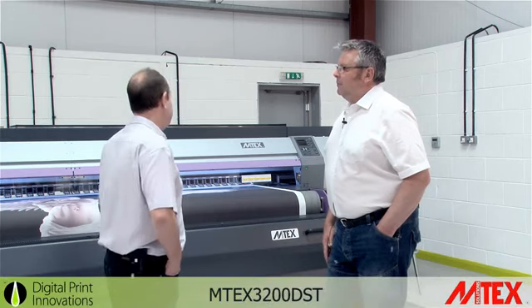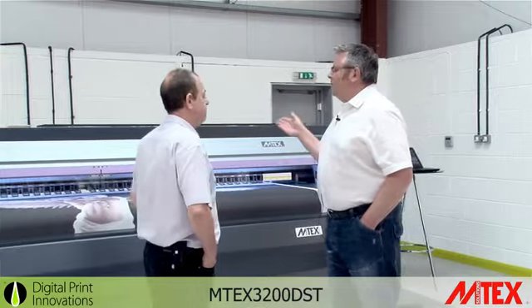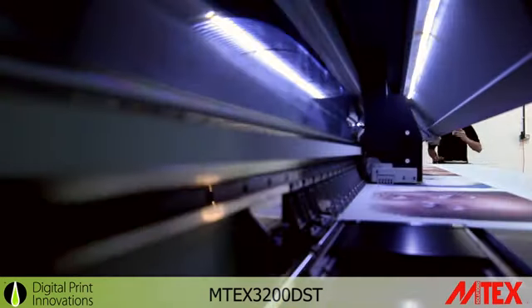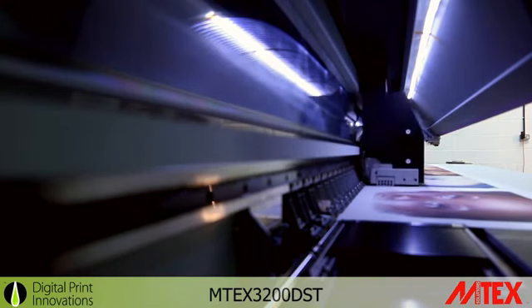Can you tell me a little bit more about the unit itself? Yeah, absolutely. The 3.2M Tex uses DX5 heads from Epson, which is a very sturdy head, a variable drop head — from eight picolitres up to 1440 DPI.